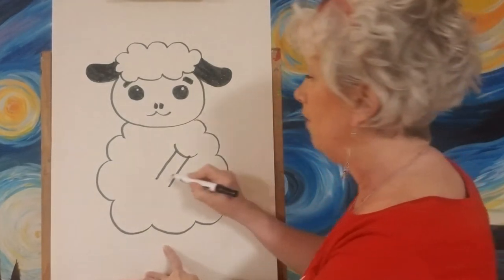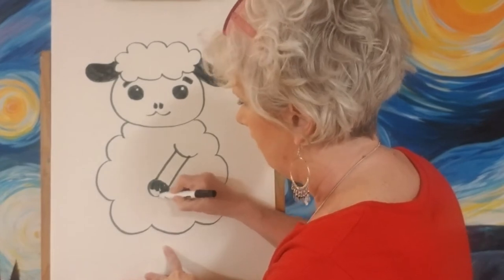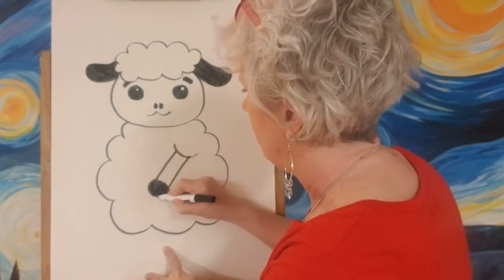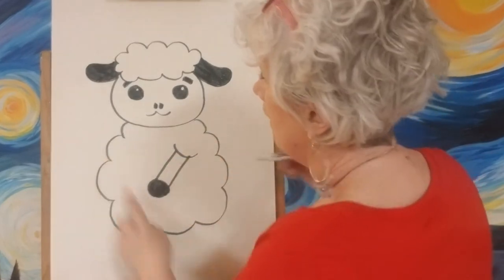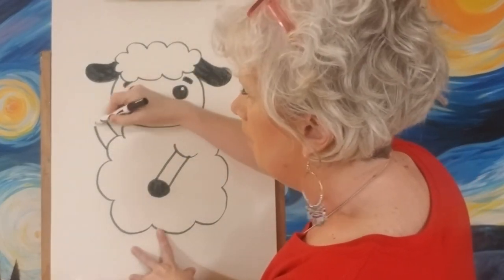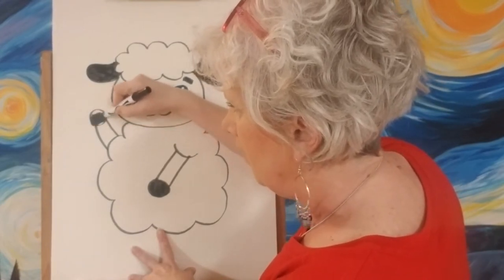He has a little straight arm, and then we'll put a circle on the end of it and color that in. Now for his other hand — he's gonna be holding that balloon I told you about. So we're gonna make a little line going up, a little curve, then put a black ball on the top for his hand and color it in.